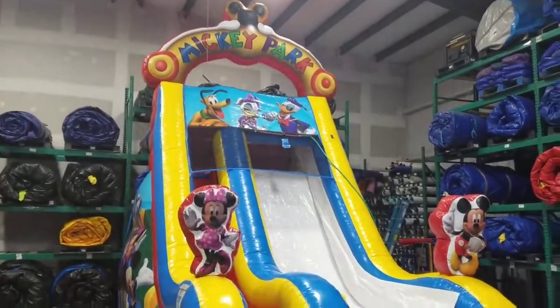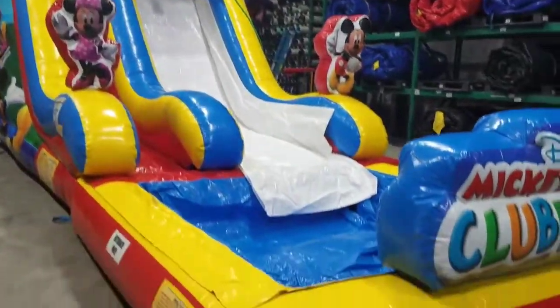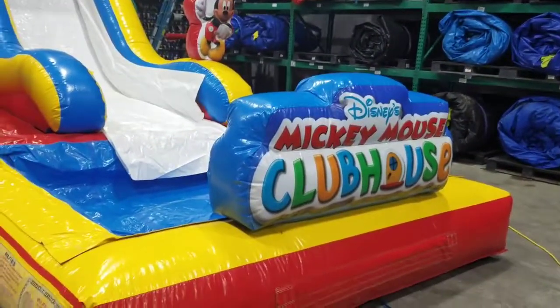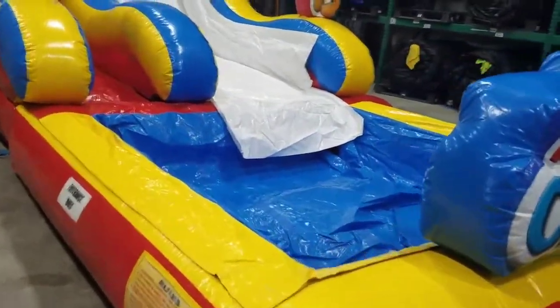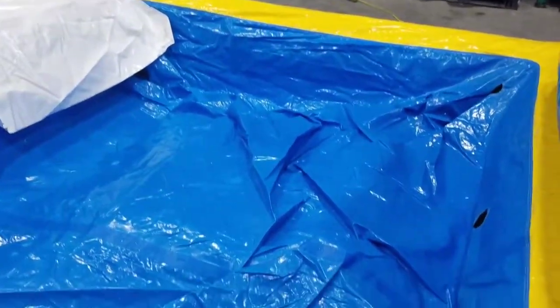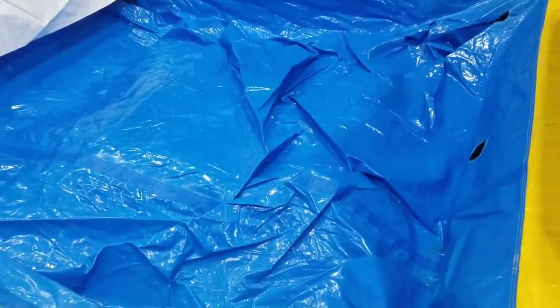About to bounce inflatables — this is our Mickey water slide. As you can see, it's in brand new condition even though it's a year old. It's got a nice pool; if I had to bet, it probably holds about 12 inches of water.